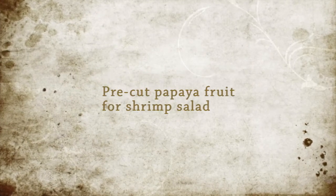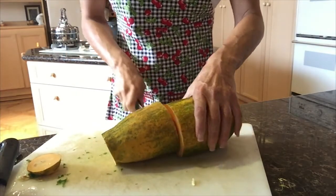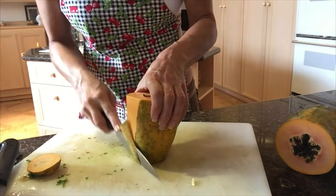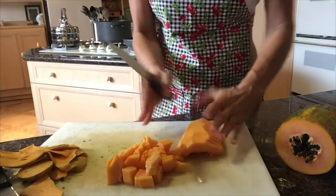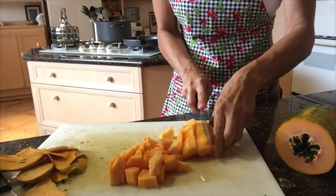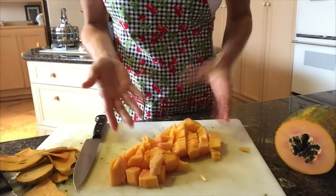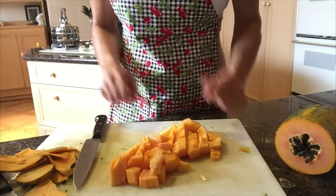I'm going to also pre-cut the papaya for tonight, and I want to put it in a salad with avocado and shrimps. We'll put it in a little container for later on for the salad, put it back in the refrigerator.